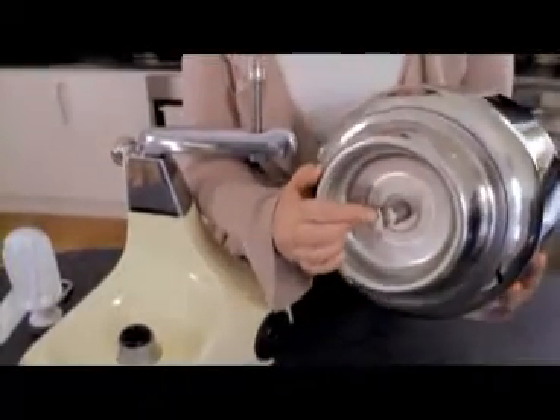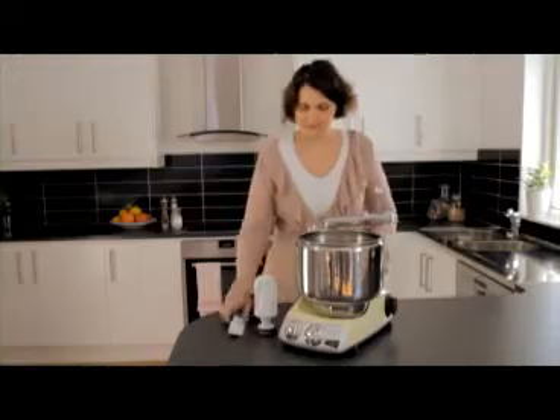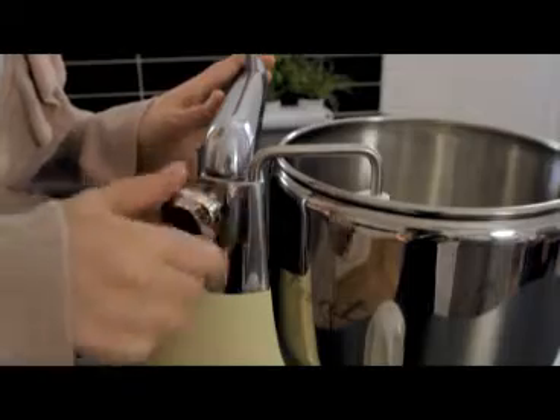Attach the stainless bowl to the drive socket, then put the bowl scraper in its holder. Loosen the lock by the upper arm joint and move the arm to the middle of the pan.